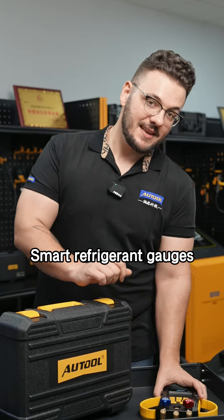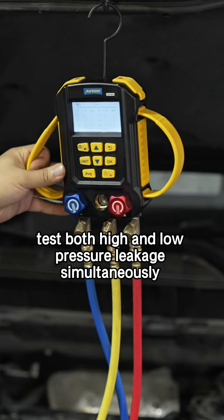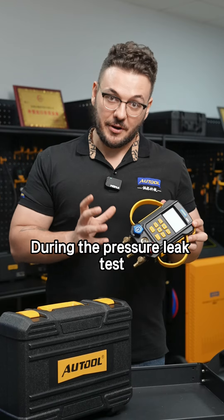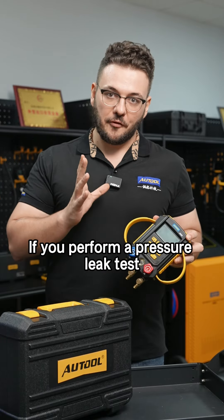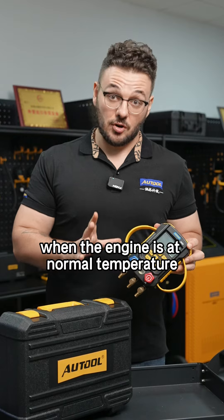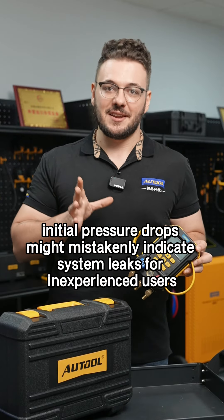Smart refrigerant gauges like our LM160 test both high and low pressure leakage simultaneously. During the pressure leak test, air pressure changes due to thermal expansion and contraction. If you perform a pressure leak test when the engine is at normal temperature, initial pressure drops might mistakenly indicate system leaks for inexperienced users.